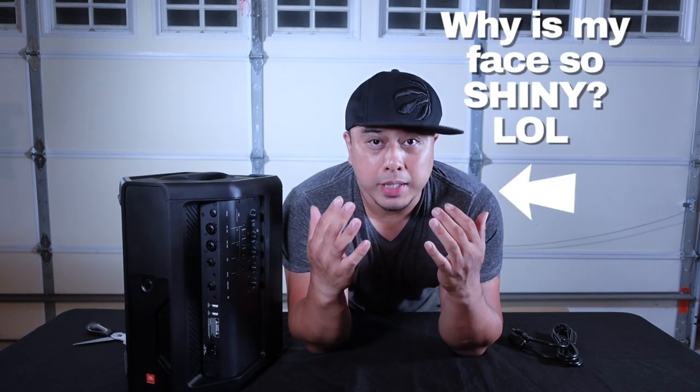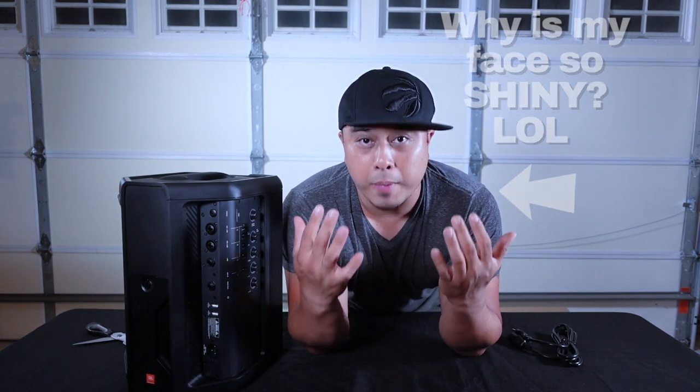Tomorrow I'm going to be using this live for my wedding ceremony. We're going to be checking out how it performs — how loud it gets, how it sounds, if it's clear or not, how the mic sounds through it, how the music sounds, if we have to EQ it or anything. I'm excited to try it out and give you guys my honest review after I do the gig. We'll see you guys tomorrow.